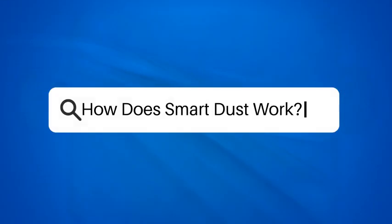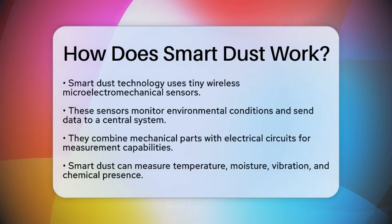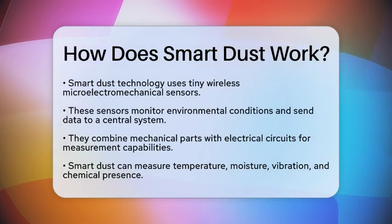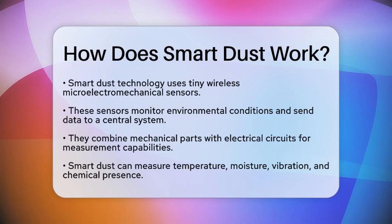How does SmartDust work? Have you ever wondered how tiny sensors can monitor our infrastructure? SmartDust is a fascinating technology that makes this possible. So, how does it actually work?